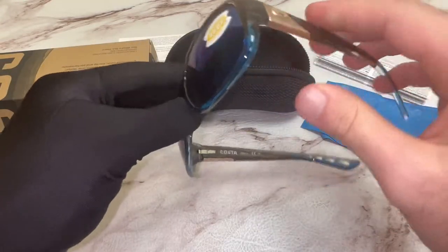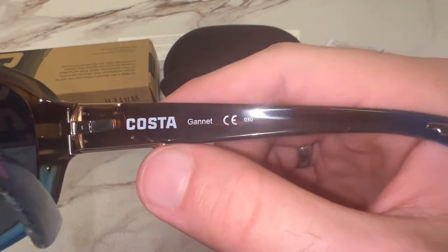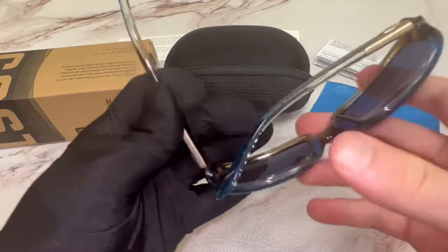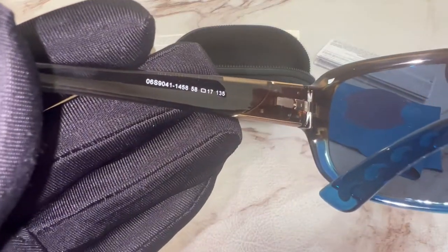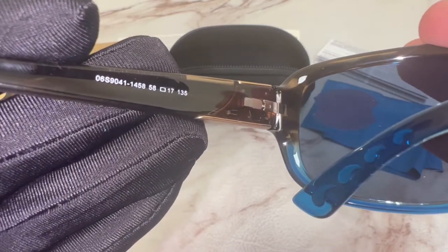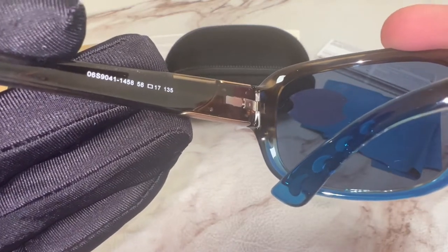On its inner right temple, you'll find the Costa Del Mar logo and the model name, which is Gannet. And on its inner left temple, you'll find the model number, which is 0-6-S-90-41-14-58, the dimensions of the frame.